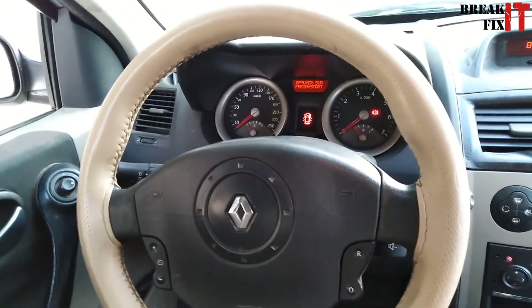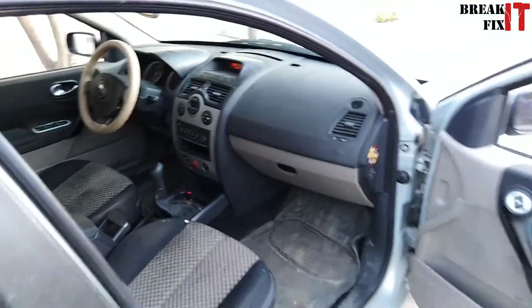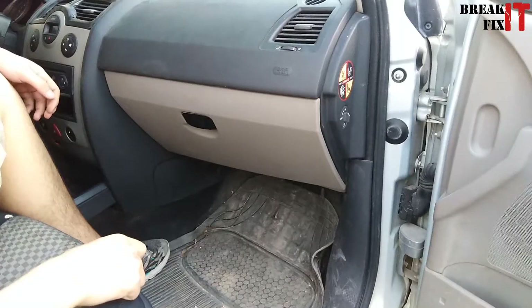Welcome back guys to a new episode of Break It Fixed. On this episode we're going to be showing you how to remove an AC filter and replace the filter. Without any further ado, let's get started.